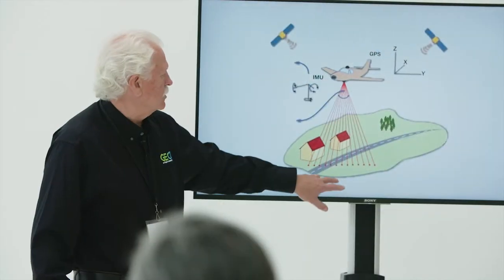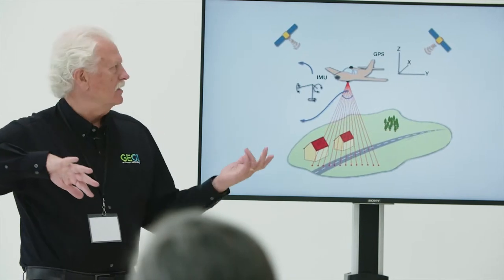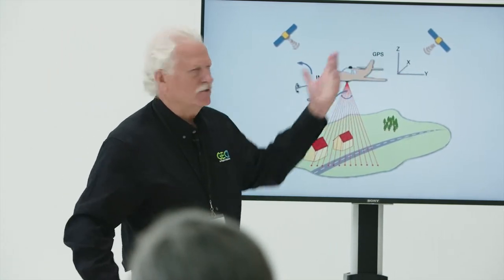The sensors are throwing out light — painting light. We have the IMU in there to detect the motion, the XYZ, and we have the GPS data, then we correct that later.